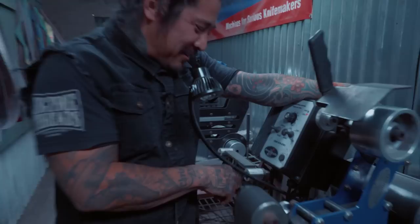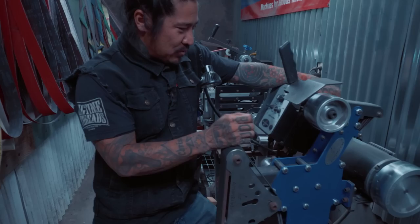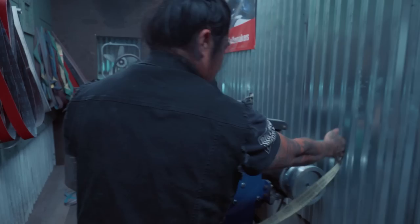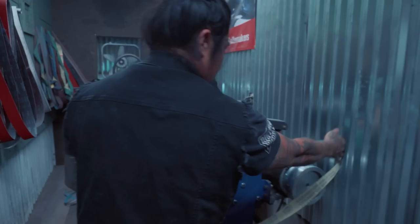This grinder is an Ameribraid — it's a two-by-72. You can sharpen on anything. One of my rules with sharpening is I always use an old belt; I never use a fresh belt. That's just me and the way I was taught. I use an old 220.